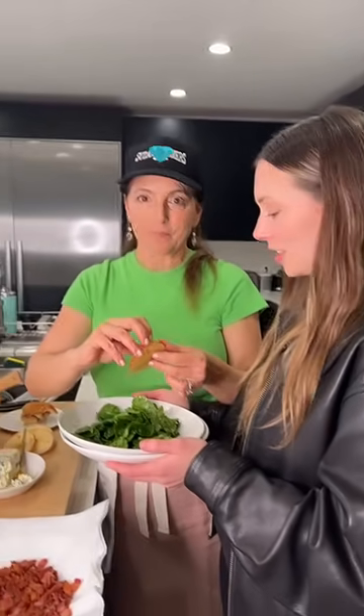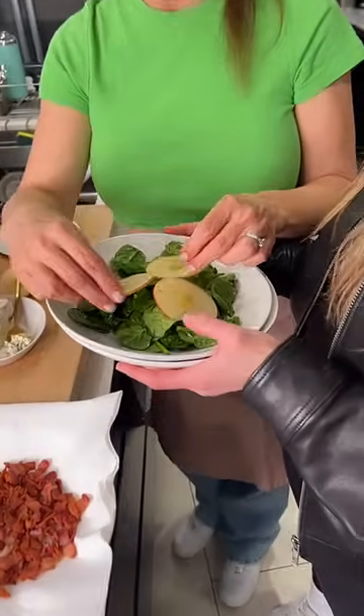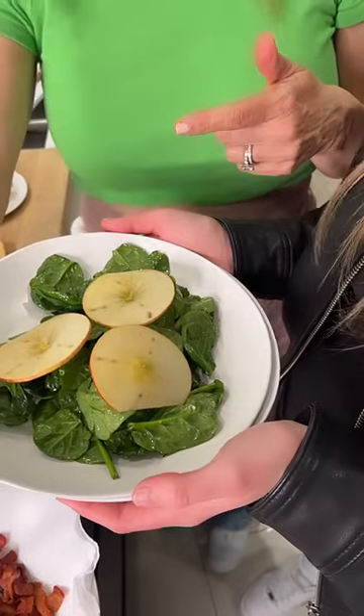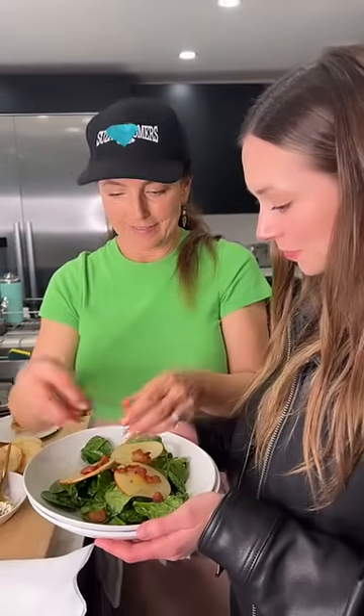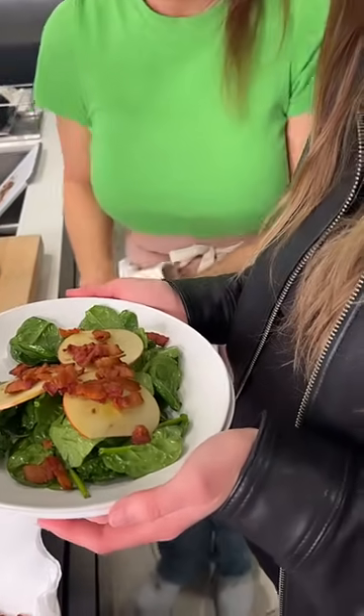Okay we're almost done — phone is at 10%. I'm going to put a little of this on. The bacon — a little sweet, a little salty.